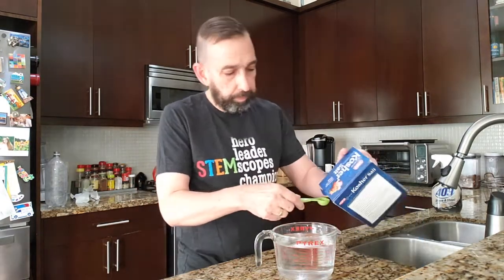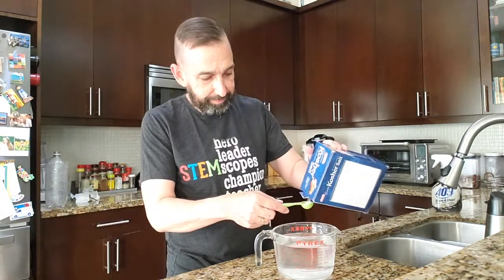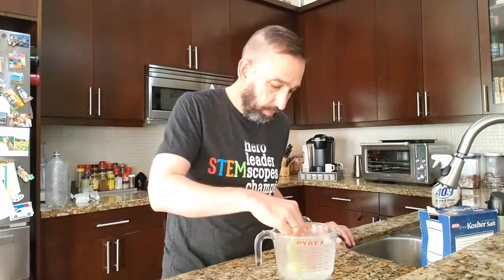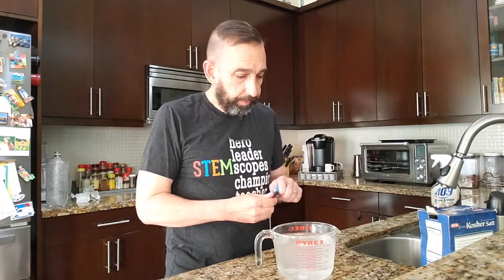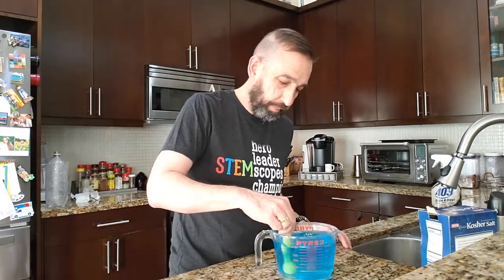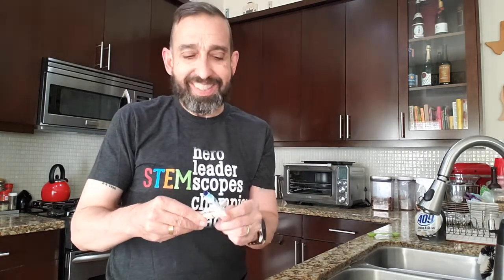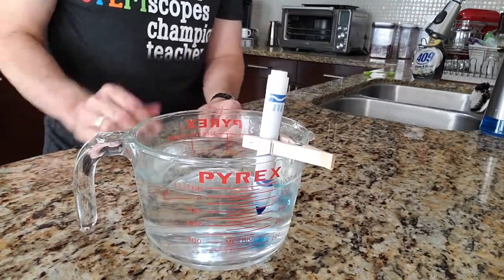Now we're going to prepare the water. I've got 1,000 milliliters, which is one liter of water, which is about four cups. And I'm going to add 20 milliliters of salt, which is about four teaspoons, and stir it up so it's nice and dissolved. Now I'm going to add a few drops of food coloring. If you don't have food coloring, you could skip that, or try putting an old washable marker in the water and use a clothespin to keep the tip in there. Just let it sit for a few minutes.